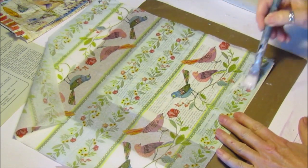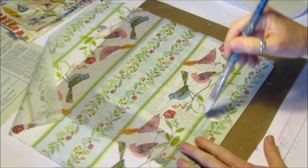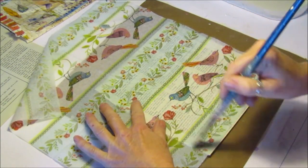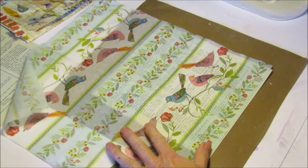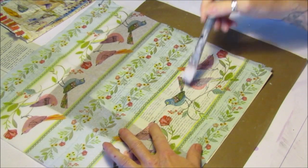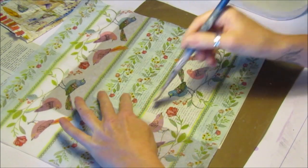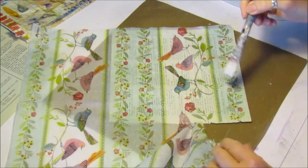Then I go over it with another layer of glue just to make sure it's stuck down properly, and it also gives it a protective layer. We just go over it like so — that sticks it down. You can do lots and lots of projects with it.